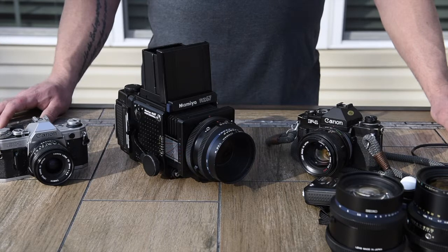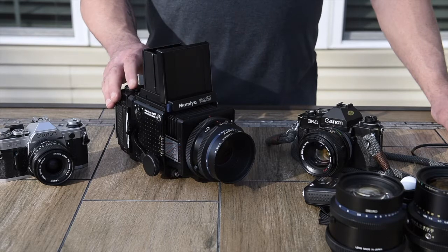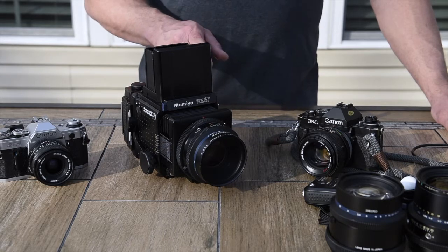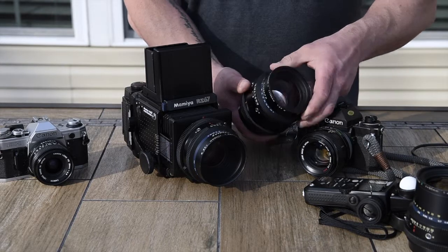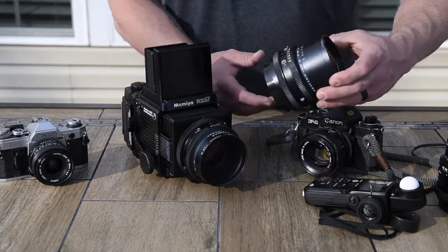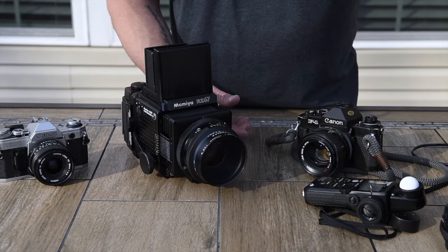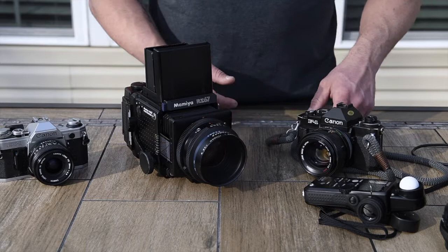I used my Mamiya RZ67 for the blog post — this is the original, not the Pro 2. I have the 110mm on here, but I also have the 150 and the 50mm for landscape shots. Great lenses — they can be had pretty cheap. The 110 is a little more expensive because it's their normal lens and it's very popular.